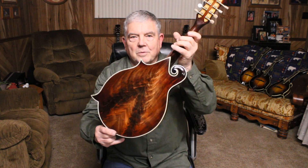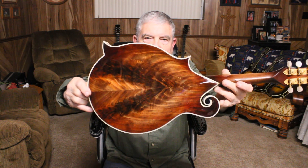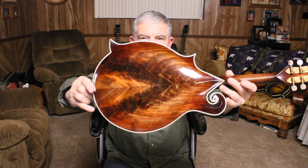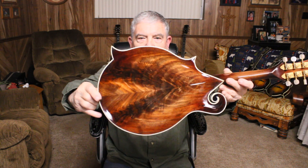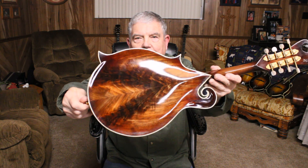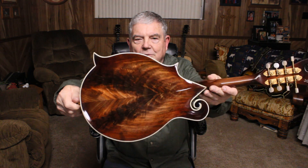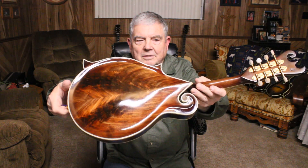And here's the reason why — look at that wild walnut figure in that. Incredible figure, I think. It shows some signs of not being real stable, but we're going to risk it and see. Time will tell if it's going to stay together. But it sure made a pretty mandolin, I think.